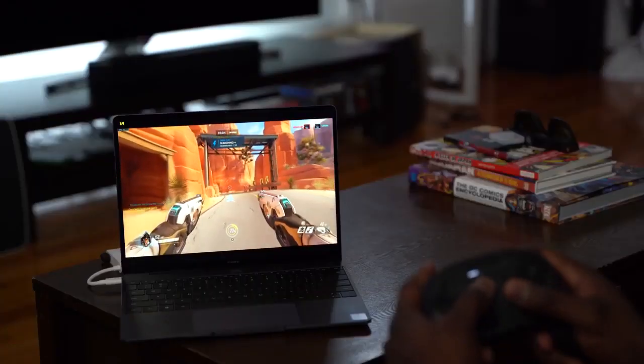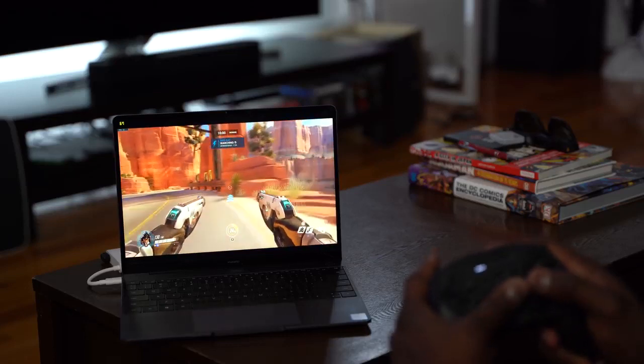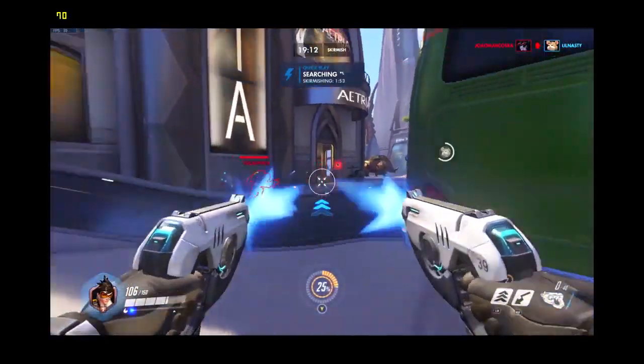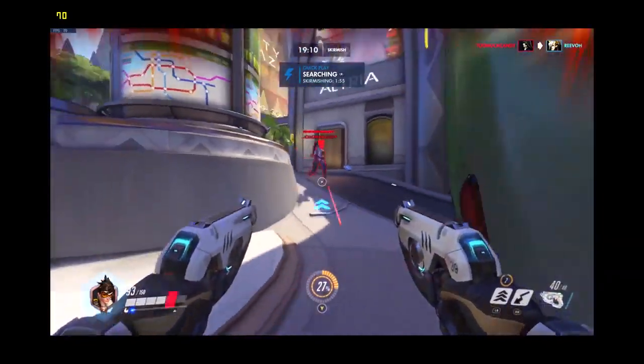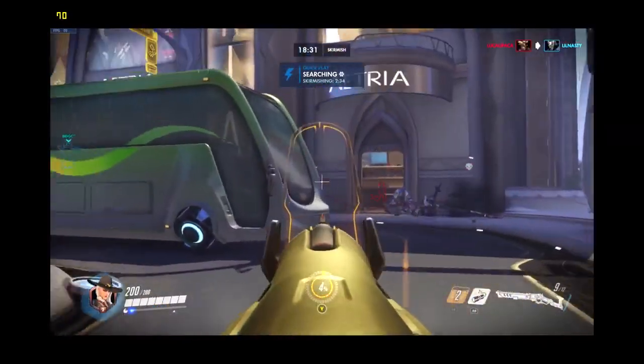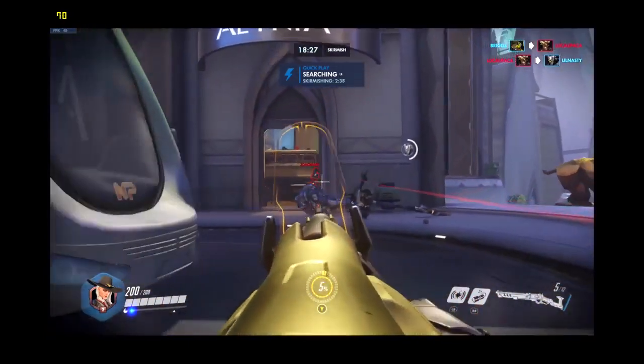I was actually impressed to see that with the MateBook 13, so I said, let's try Overwatch. Everyone plays Overwatch. I am terrible at Overwatch, so forgive my gameplay you'll be seeing in this video. That being said, Overwatch also handled really well. On medium settings I was doing about 60 to 65 frames per second. If I went to high, I was doing basically 40 frames per second, but I stuck to medium settings and it ran well, it ran smooth, I had no issues.